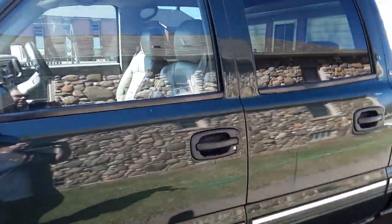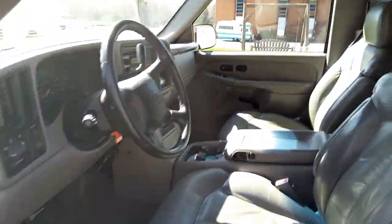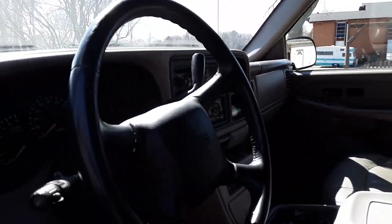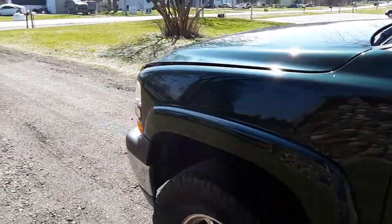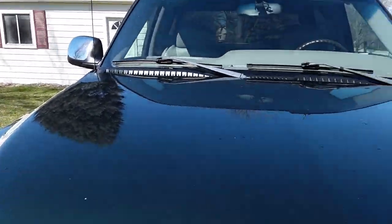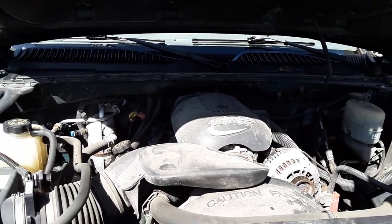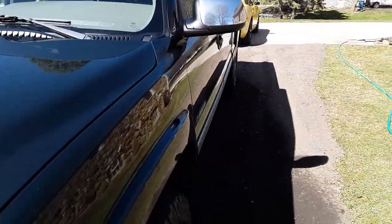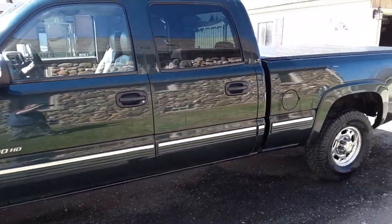It's got the leather interior, everything's good, no rips. Everything still works, AC blows cold, all good. It's got the six liter LS, so I don't have to swap it. Future plans would be to lower it after the kid's out of school, hop up the motor a little bit, and drive it.